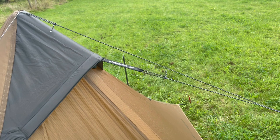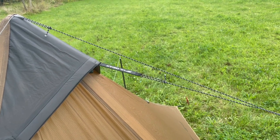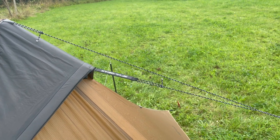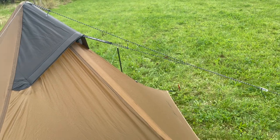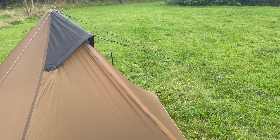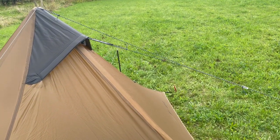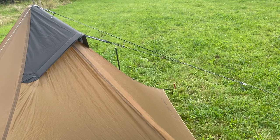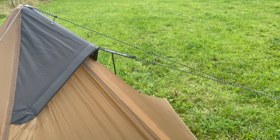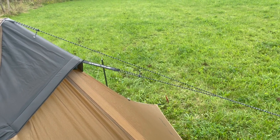Let's start off with the most common, biggest modification that is very well known and that's to do with the main guy lines. The guy line setup that the factory supplied with the tent I think is pretty rubbish and it has a lot of drawbacks. It may be lightweight but it isn't very strong. So I've binned the yellow guy lines that came from the factory.